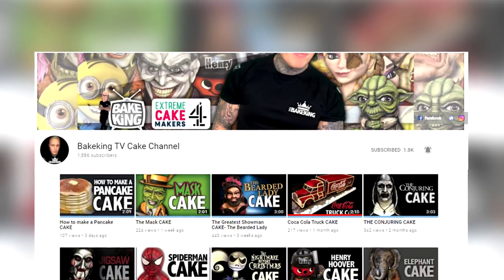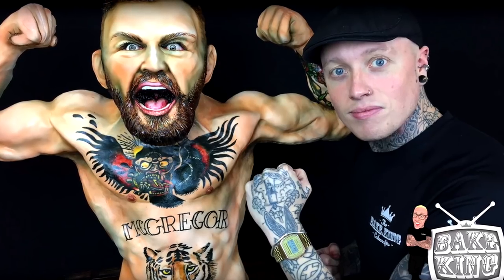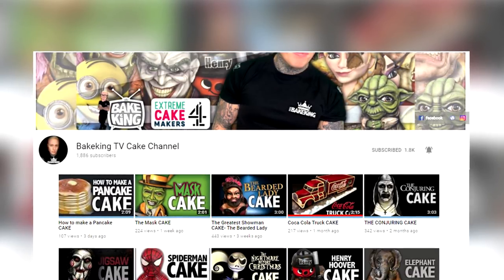Once I finished the crumb coat, I placed the cake in the fridge to chill. While it was chilling, I was watching the Bake King TV cake channel — this guy is a monster when it comes to cakes. He made a Conor McGregor cake! Some people have been calling me Niño Prodigio, but that's not me, that's this guy. If you watch his Greatest Showman cake you know how passionate he is about that film. He only has 2,000 subscribers — that blows my mind. Go subscribe!